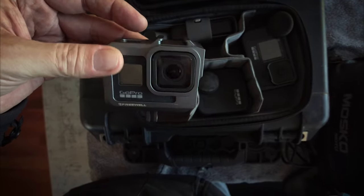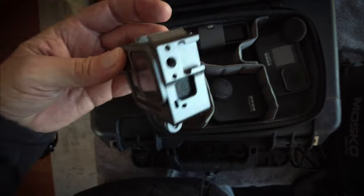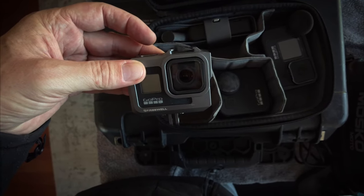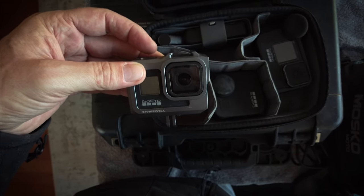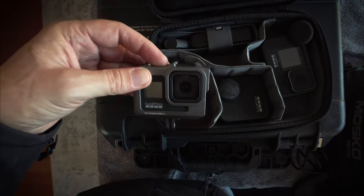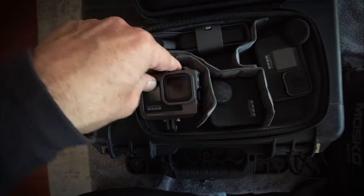This one will be my kind of b-roll camera. I'll be mounting it in different positions on the bike and getting shots down low, shots of the wheels, different sorts of shots — probably on the back of my helmet as well.